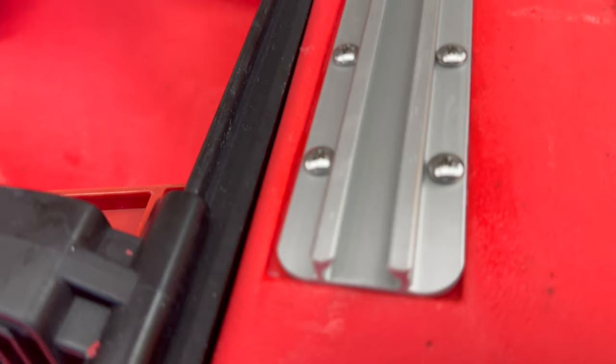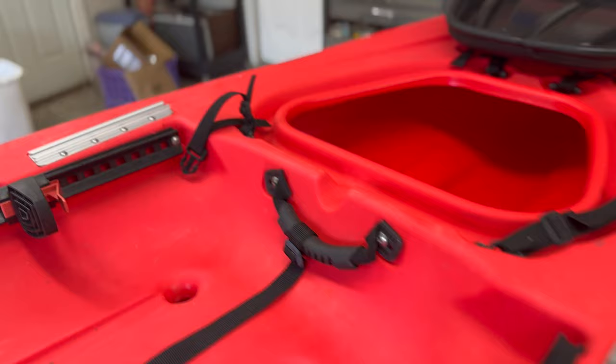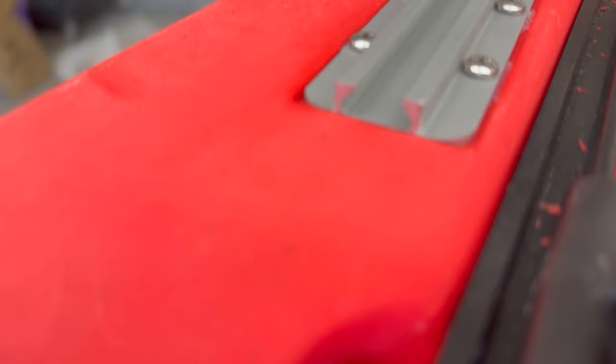Now that I have these gear tracks, I can attach rod holders, electronics, or even camera mounts to the front of this kayak, and I know that they're nice and secure.